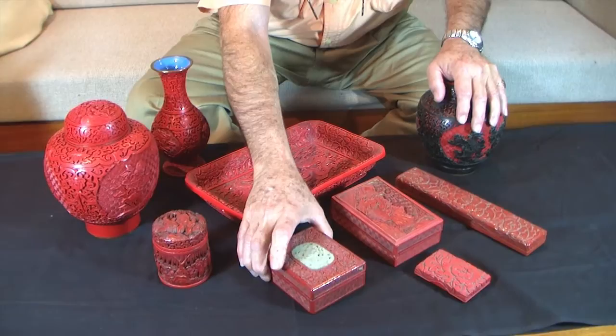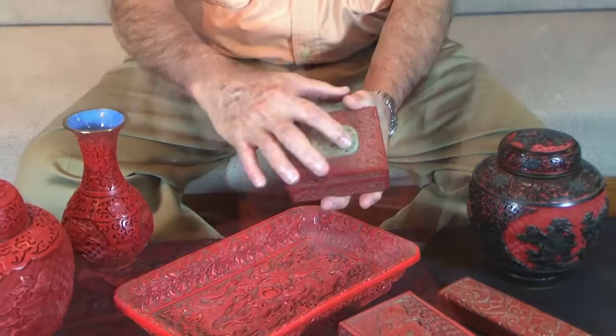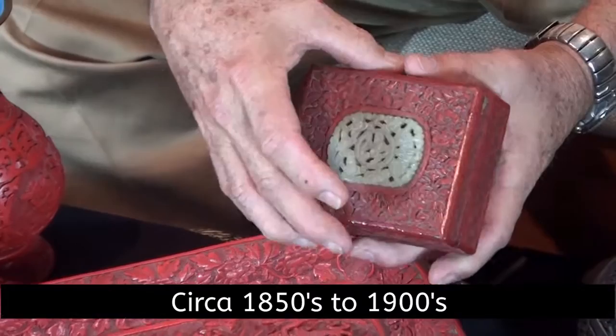The next thing we can look at is a piece that's interesting — I mentioned earlier about putting something with it. Here's a small box with a jade cut-out emblem put onto the box. The box itself is just black lacquered. It's lightweight; they're never really very heavy. And the device that's on there can be in a bigger box with a bigger piece of jade — it can do all kinds of stuff.